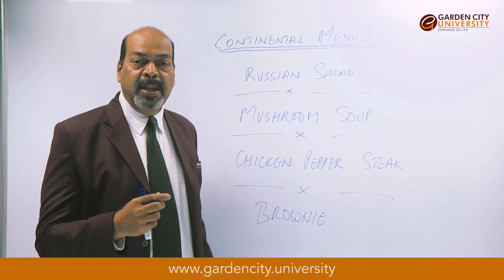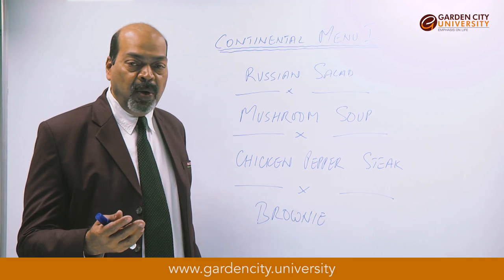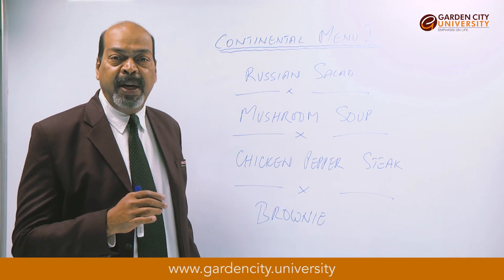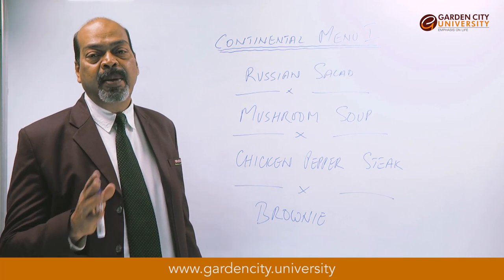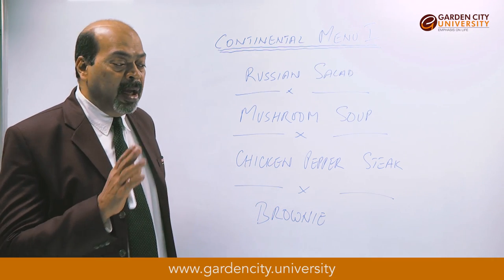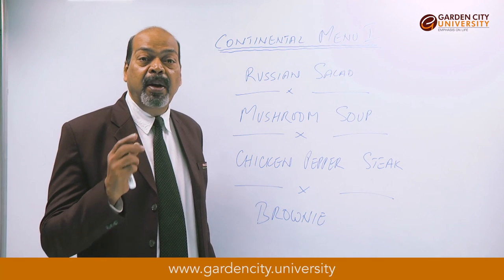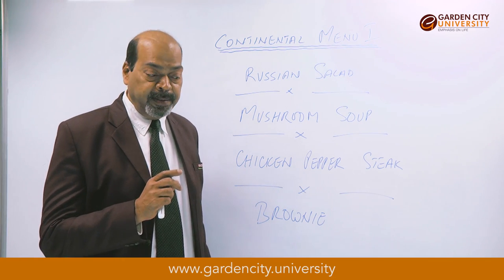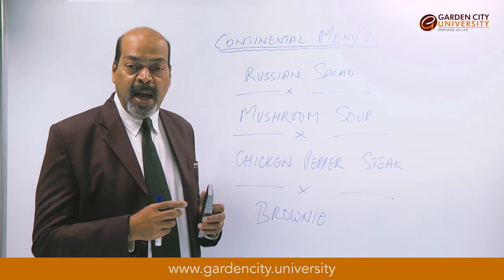Take the mayonnaise and fold it into the salad. The salad looks very colorful: white potatoes, red color from the apples, green from the beans and green peas, and orange from the carrots. Take all the ingredients, mix them together — our salad is ready.